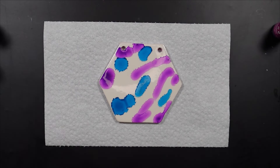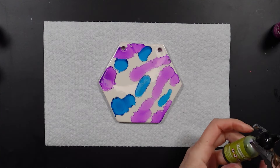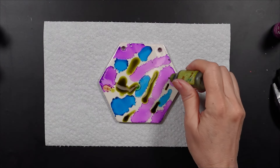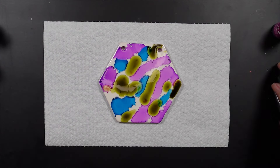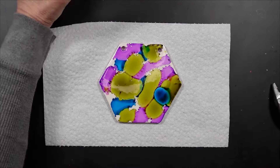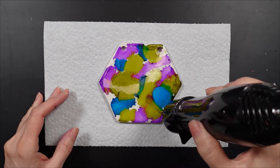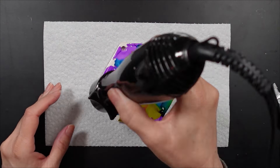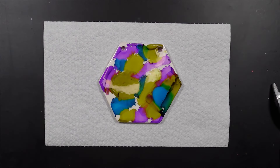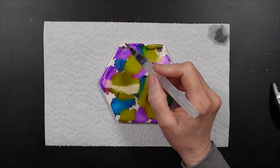I've done this multiple times on Yupo paper and it works beautifully. It doesn't work well on photo paper, so don't even bother trying. I'm sure at some point I did this on tile as well, but it's been so long that I don't remember. So the first thing I did was put down a few different colors on my tile without any thought in mind — just threw the colors on the tile. Then I wanted to make sure it was completely dry, so I used my dryer. Once it was completely dry, I thought to use an aqua brush that I use for my watercolors, and I put alcohol in it.